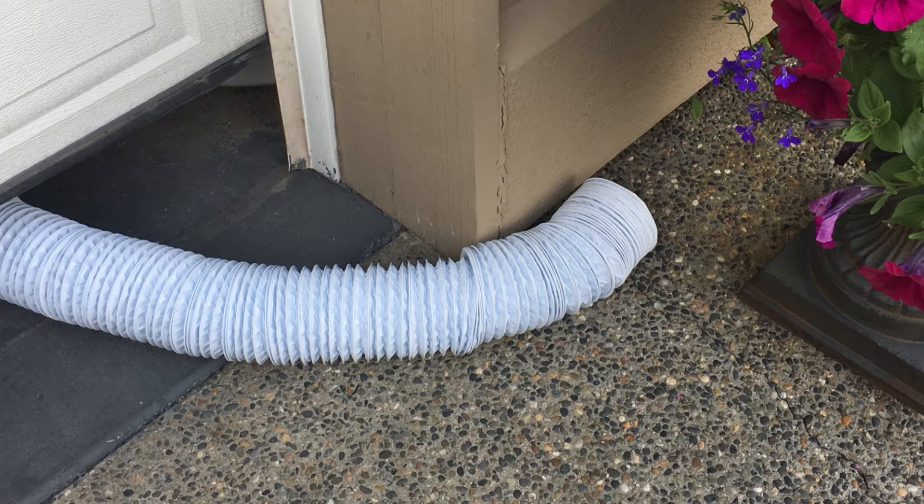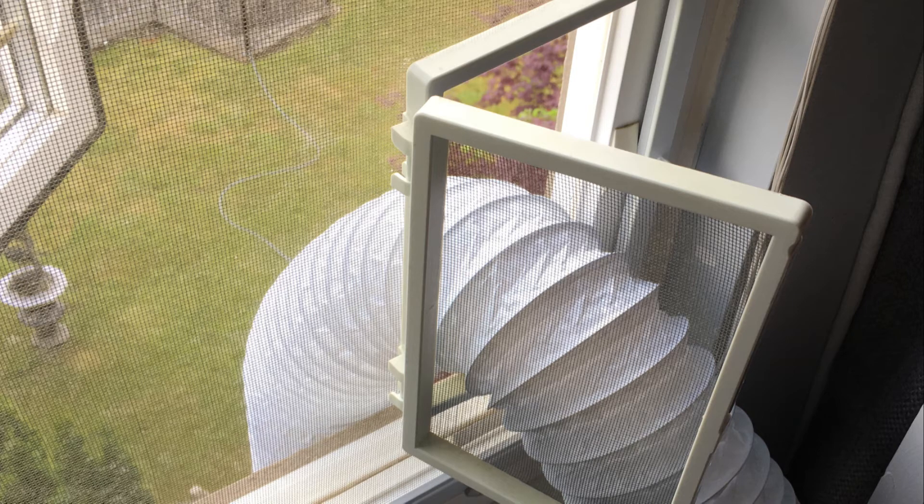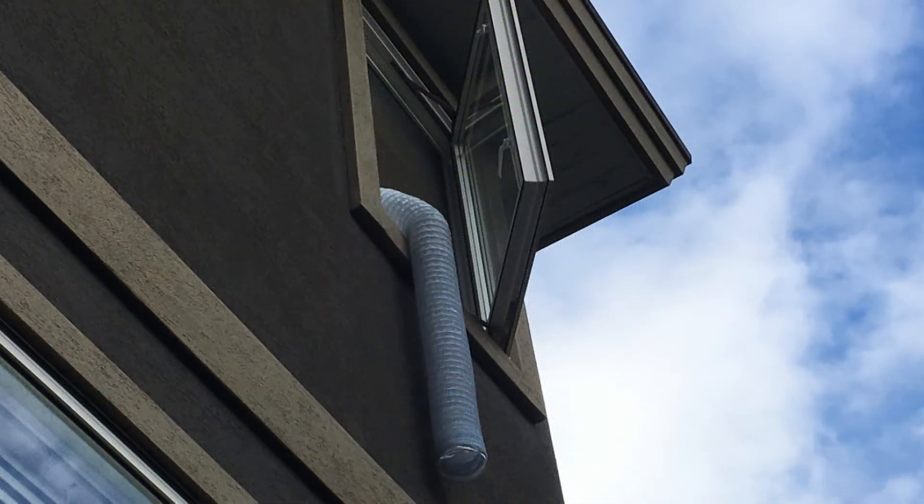Here are a couple of options for your exhaust going outside a garage or even outside a bedroom window. The exhaust I got was 20 feet long and you can cut it to length if you need to — just find an appropriate location.